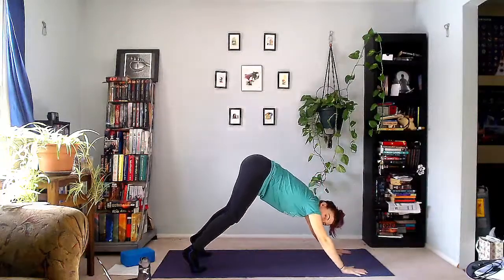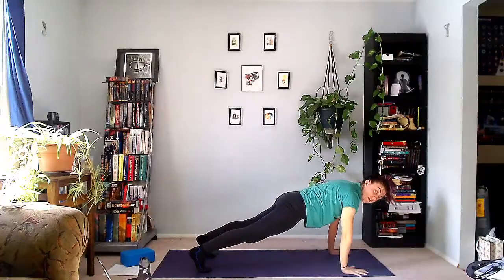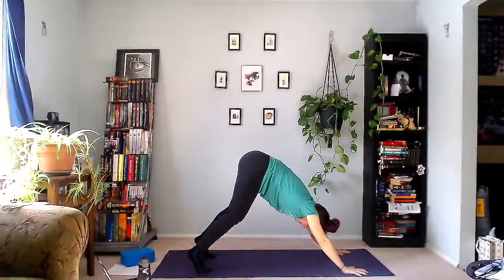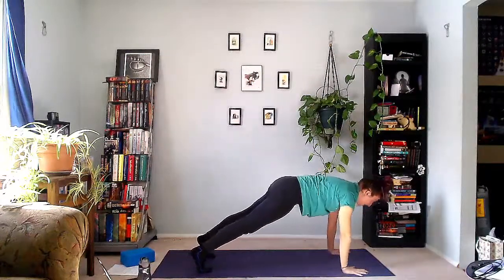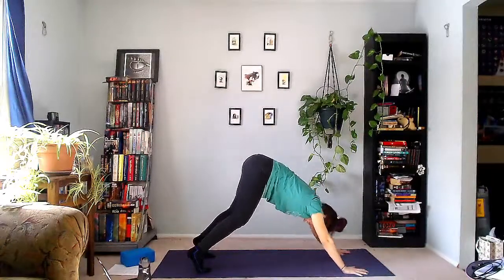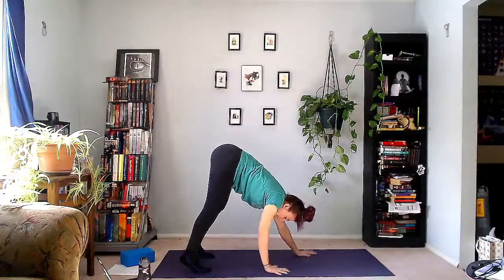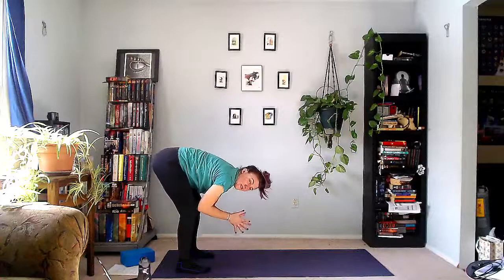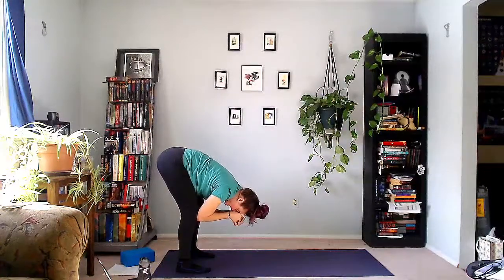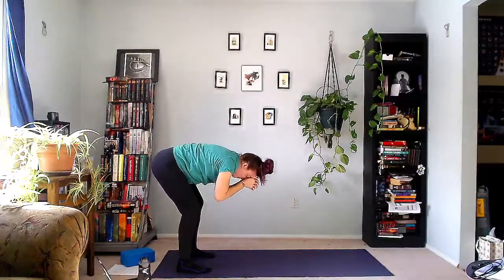Lift the hips up and back into down dog. Shift forward into plank. Draw in through that low belly to help you lift. Up into down dog. Two more. Inhale plank. Exhale down dog. Last one — inhale, walk it back to happy squat. Interlace the fingers, bring them to your forehead. Breathe into the back body, those back ribs. Use the glutes to help you come up to stand. Reach your fist upwards.